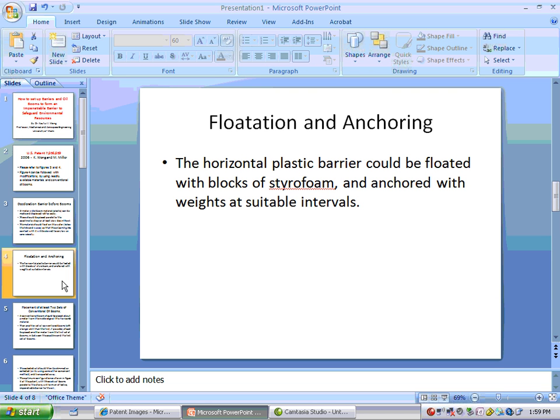Flotation and Anchoring: The horizontal plastic barrier could be floated with blocks of styrofoam and anchored with weights at suitable intervals.